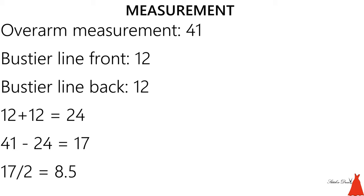So 17 divided by 2 gives me 8.5, which means 8.5 will be the length of one sleeve and 8.5 the length of the other. Sometimes people find that's a little too tight, so you might want to add half an inch, but I work with this and the fit on my shoulder is always perfect. If the sleeve comes out too tight, next time just add one inch. So remember: front bustier length plus back, subtracted from the width of your over arm, then divide by two — that's how you get the sleeve width.